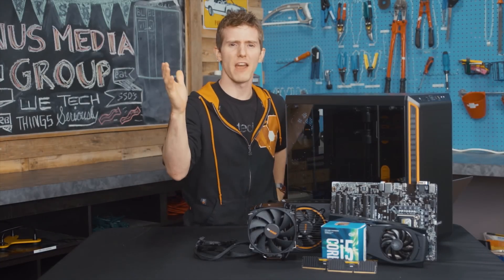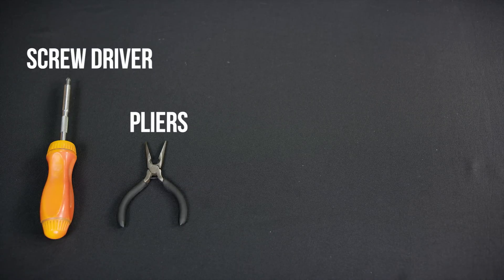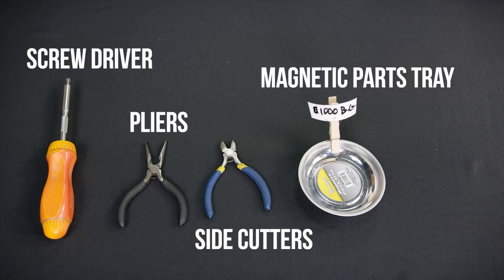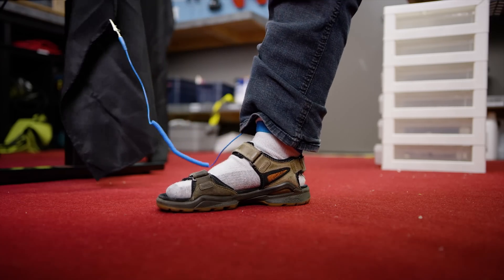It has been a while, but I'm pretty sure I remember all the stuff we need: a screwdriver, pliers, a pair of side cutters, a magnetic parts tray if you want to stay organized, and of course the anti-static strap that I am always definitely actually wearing on my ankle when we shoot these guides.